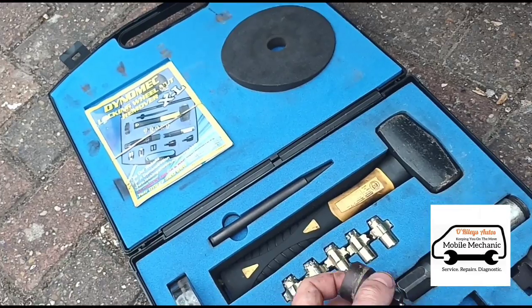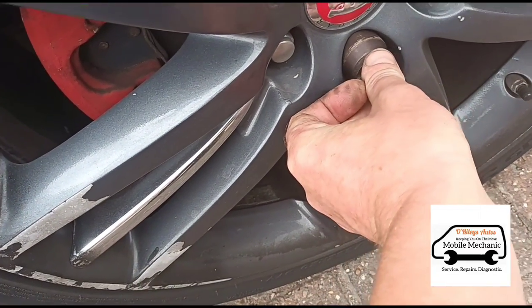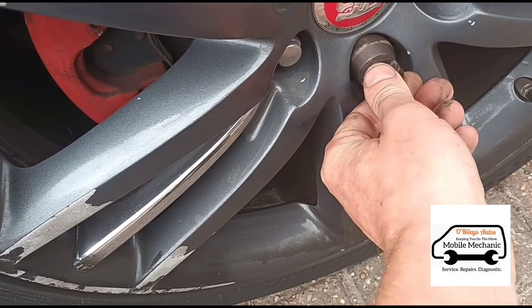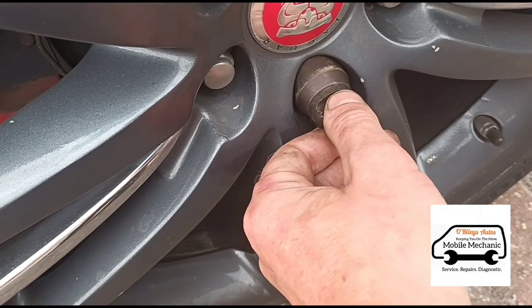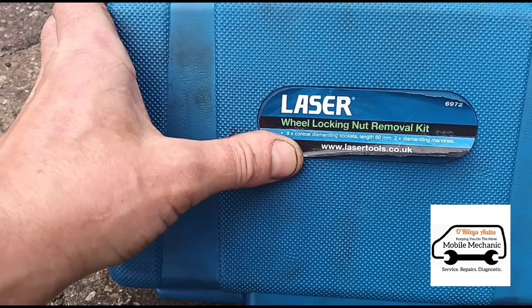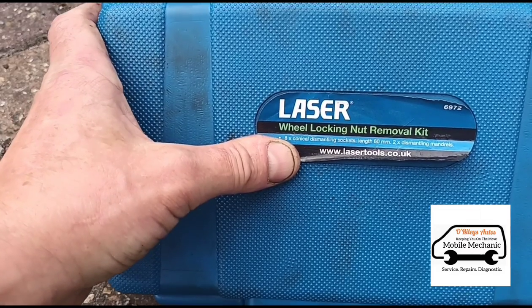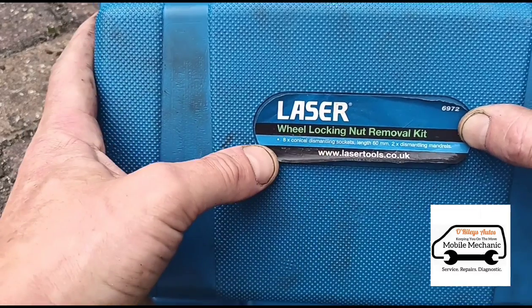We would usually use a Dynamex set, but we haven't got anything that fits on there. This one is going to catch the rim and it will fit, but it's going to scratch the rim, so we're going to try something else. I'm going to try this set here from Laser — this is the Laser 6972 kit, a conical lock and wheel nut set.